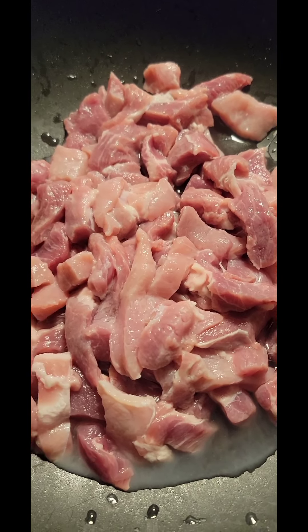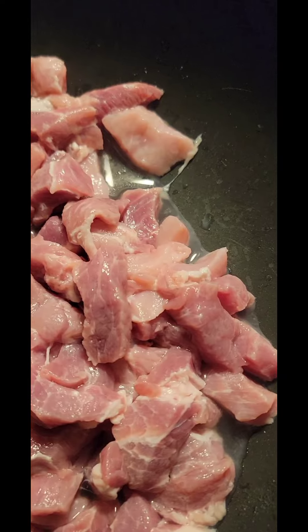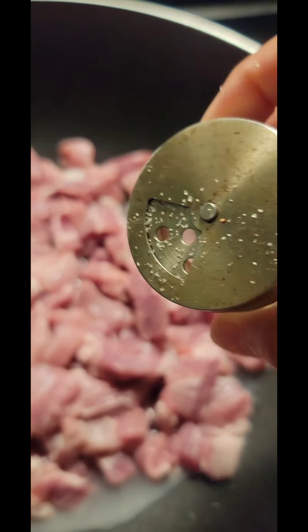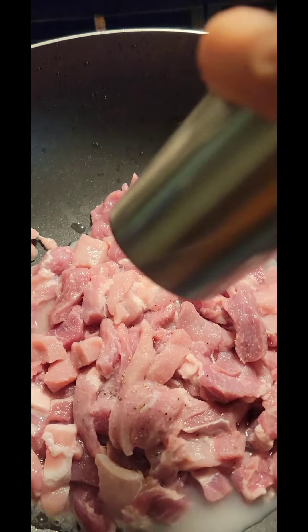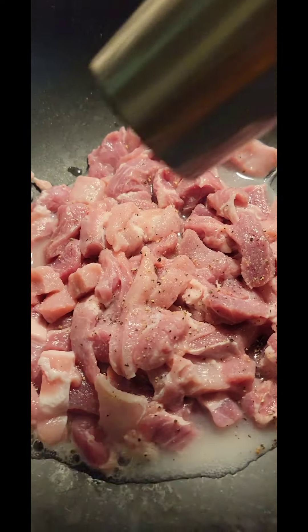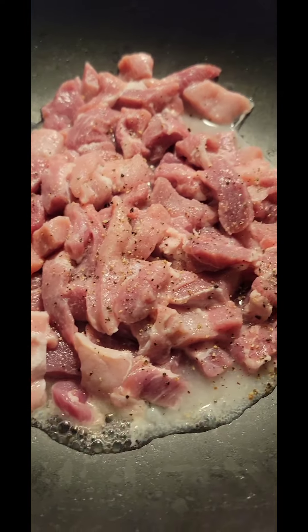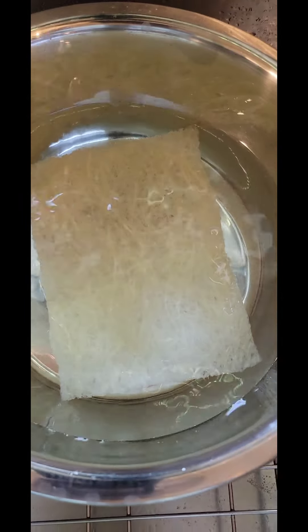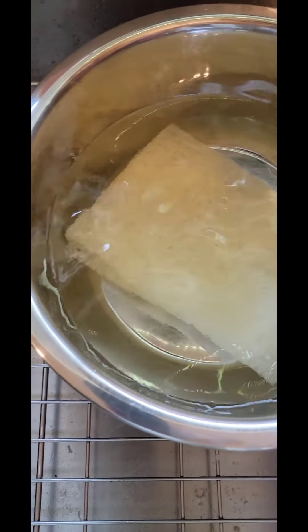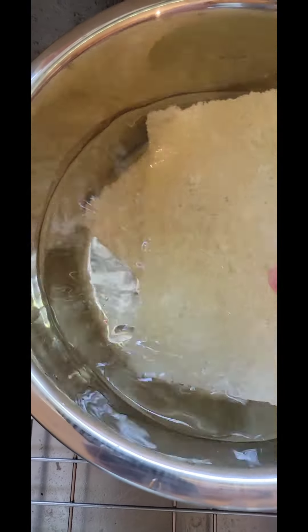Now I will sauté the pork — I want pork in my pancit. I wash it and slice it into small pieces, then add Himalayan salt and pepper for flavor. Cook it until golden brown. I'm also going to soak two pieces of bihon noodles in water for about five minutes until they're soft, then we'll cook them. Remember, the chicken broth from earlier is what we'll use to cook the pancit noodles.